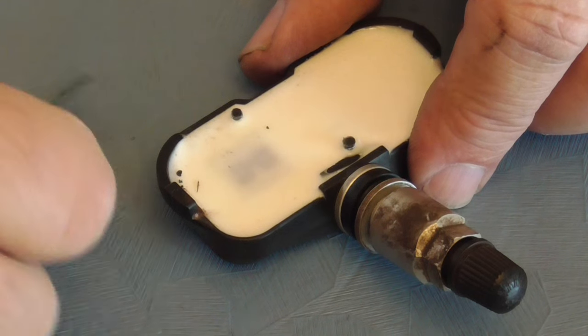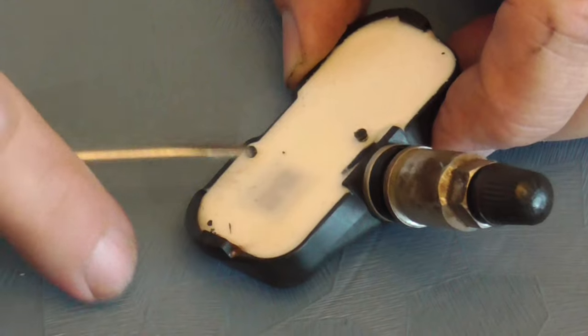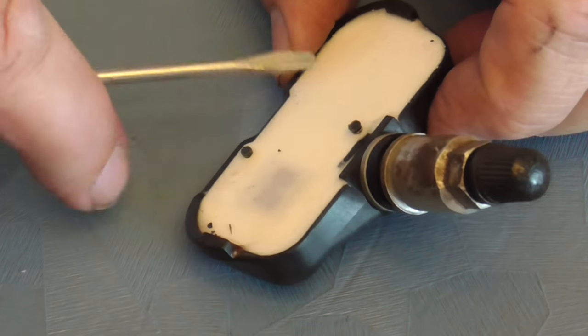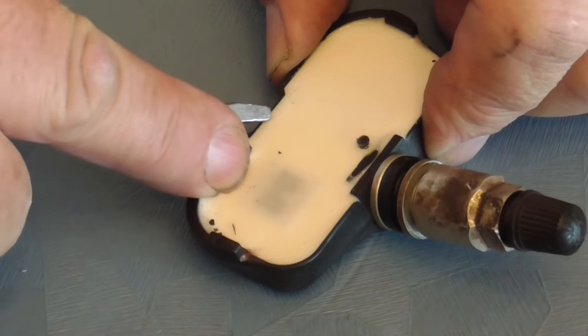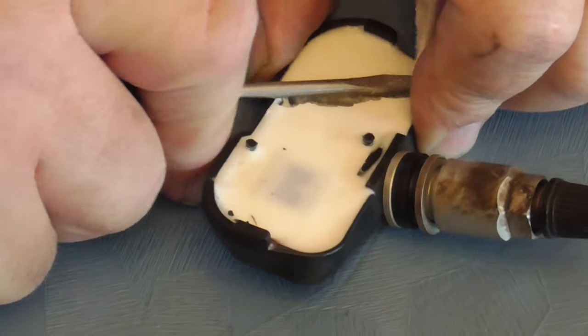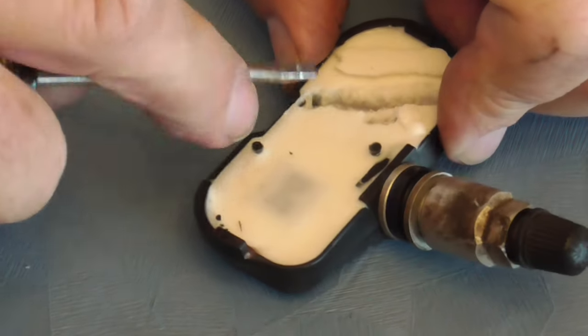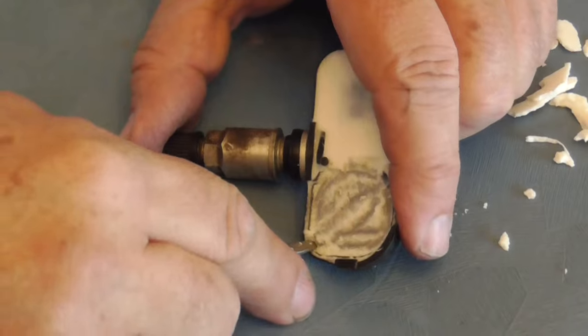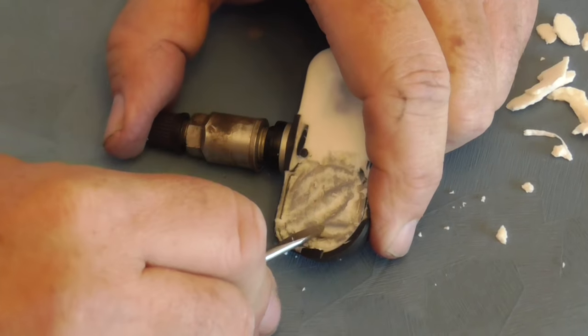I guess it goes that way up. So it looks like the circuit board is on this side, so the battery is going to be over this side. All I've got to do is start digging out all this silicone. It seems to be coming out fairly easily — I will continue. I haven't spent that long doing this but it seems to be coming out quite easily.